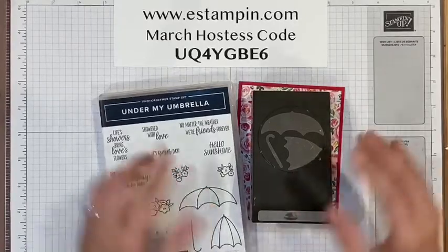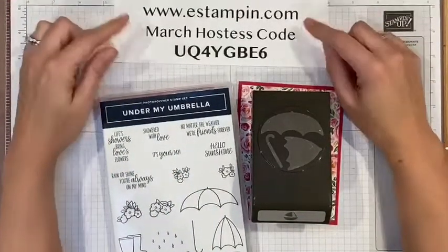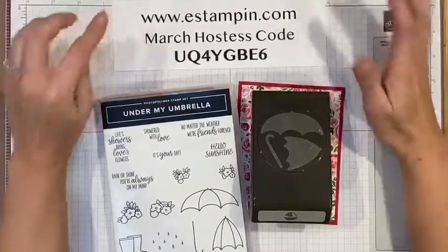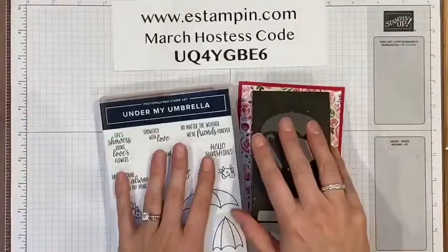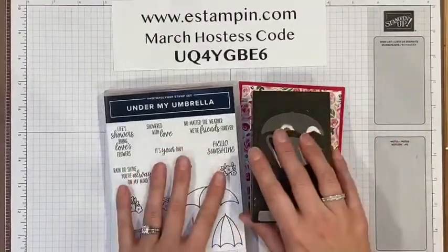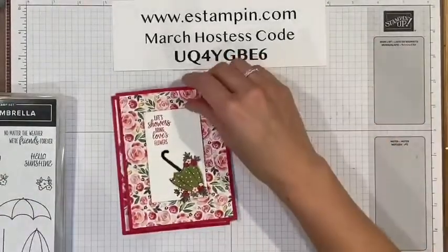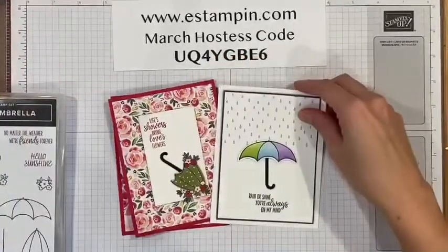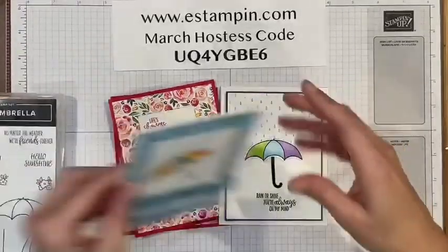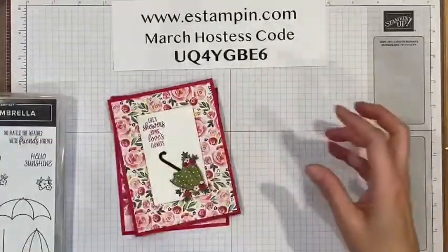The kit is $55. You can go to my website, e-stampen.com, click on Shop Now, use the hostess code, and I will send you the bundle kit for $55. It includes the bundle and six cards — two of this card and two of each of the other cards.